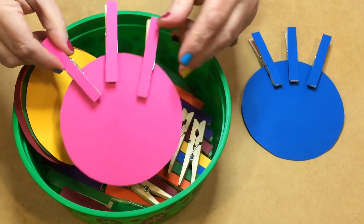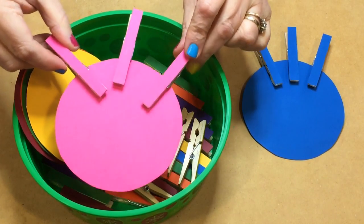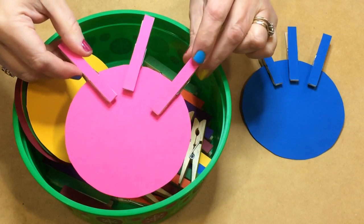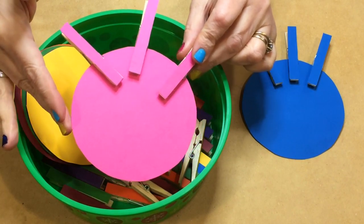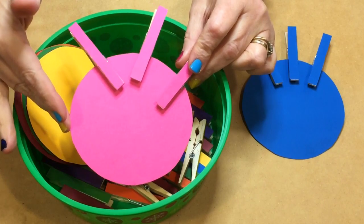How many clothespins you use is totally up to you. I usually start with about three or four, and as they're able to get those, we can increase the number of clothespins on there.